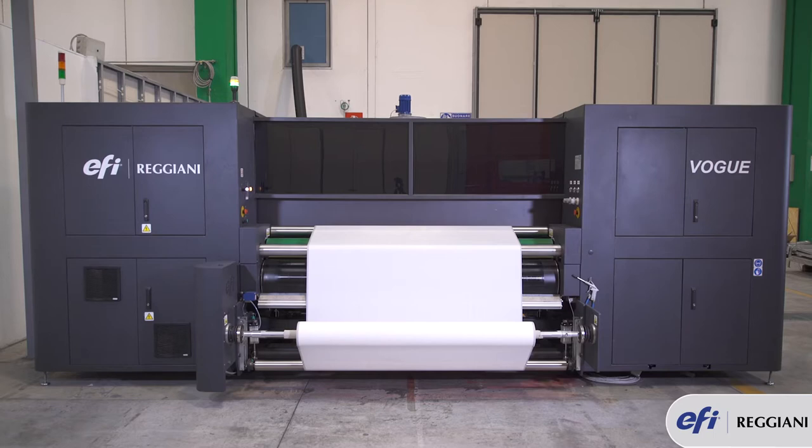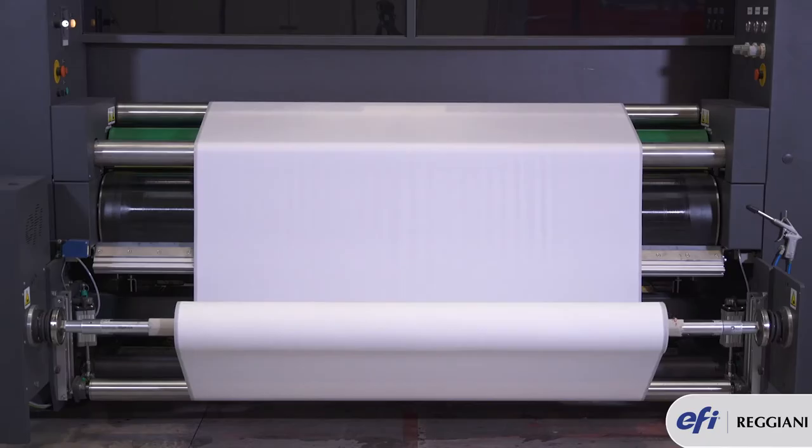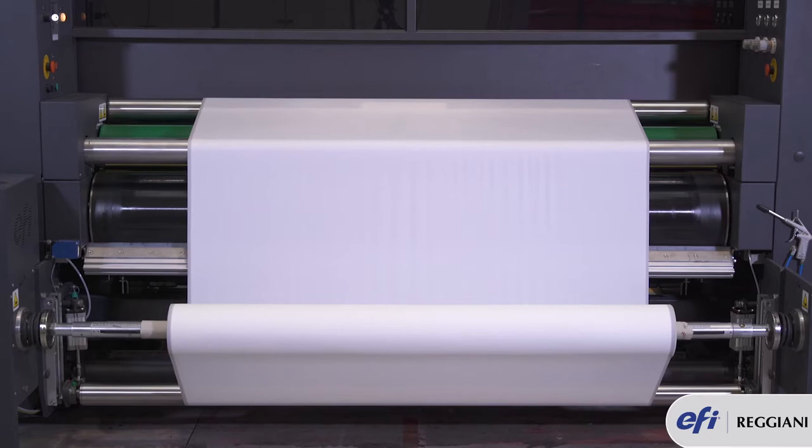There is a unique feature in Reggiani Vogue which is the thermoplastic adhesive. Thermoplastic adhesive is a glue that allows the fabric to stand still on the sticky belt during printing.